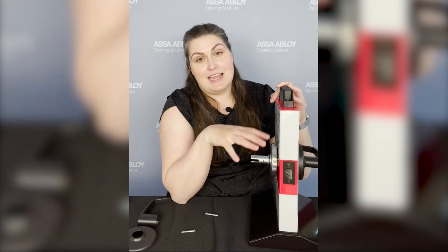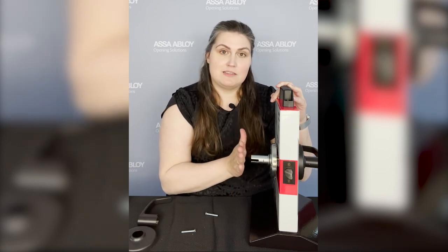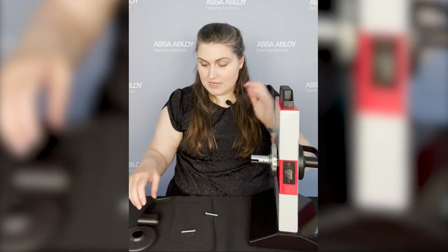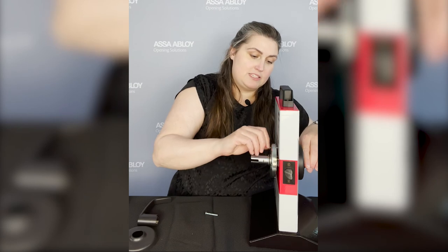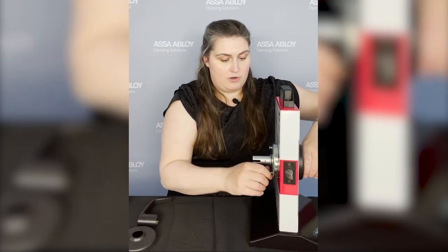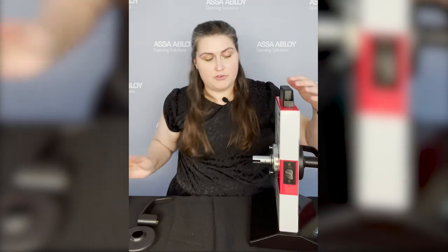This lock has been designed to be adjustable for door thickness, and it's also been designed for protection. So if your door were to swing open and hit the wall or a wall-mounted doorstop, and it pushes any stress onto that push-turn button, it's not going to go back into the lock — we've designed protection into our lock for that. This comes from the factory preset for 1¾-inch doors, so you'll only need to adjust for door thickness if you have a thicker door than that.